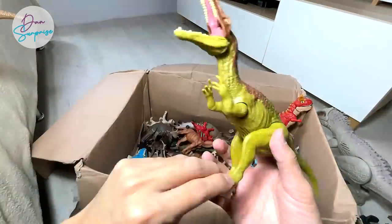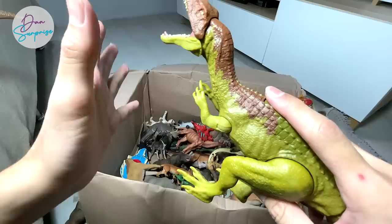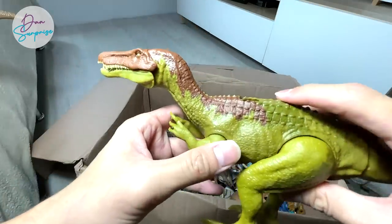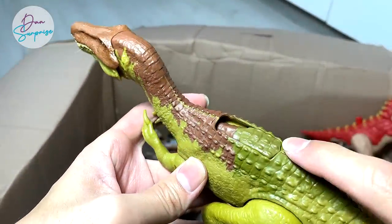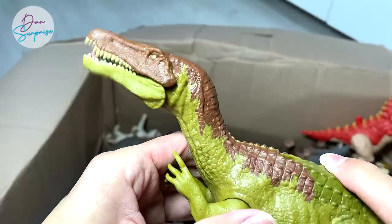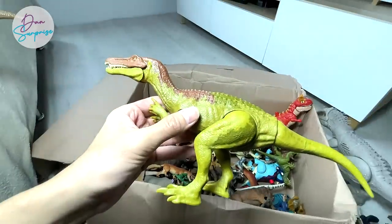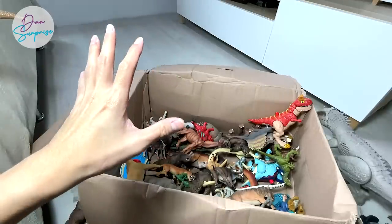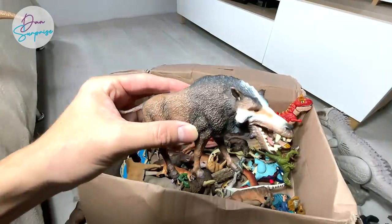A new Baryonyx that was released not too long ago — probably a couple of weeks ago — is the Raw Attack Baryonyx. Looks amazing, and it comes with three notches of different actions. Really nice figure — I think you guys should have seen this before in my previous videos.